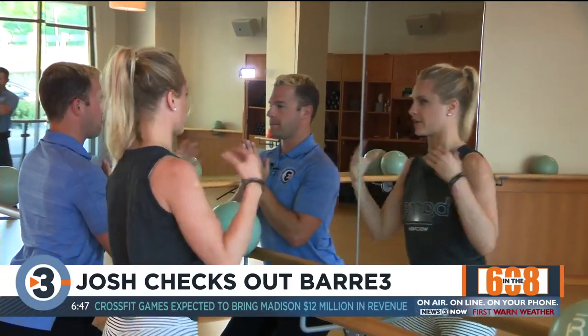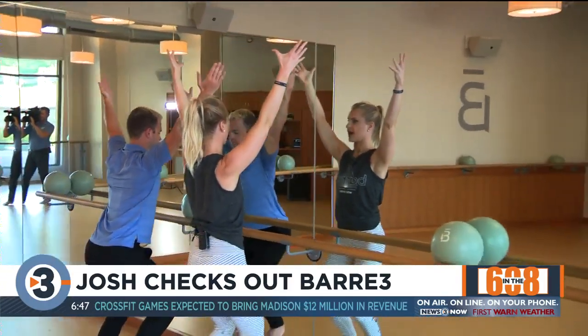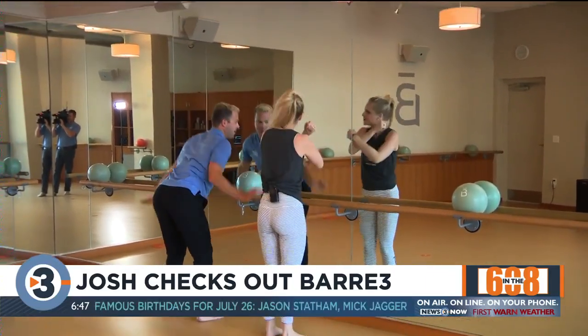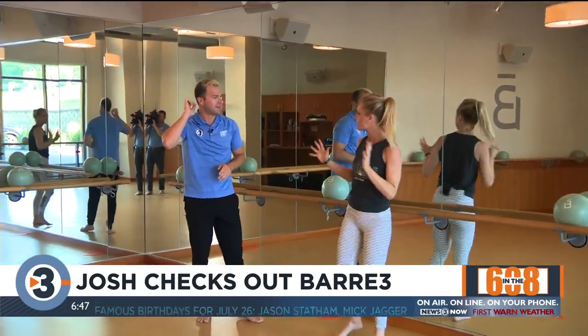Shoulders back, chin up. Now reach your arms up and widen your fingertips to your shoulders. Chin is up off your chest. Give me one more inch. Breathe in once, then exhale. You definitely feel that in your whole body — there's a lot going on there.